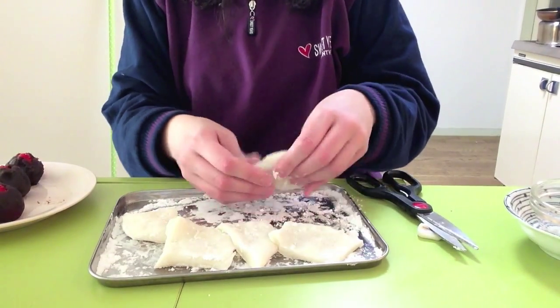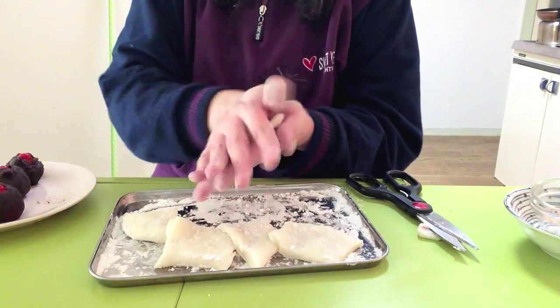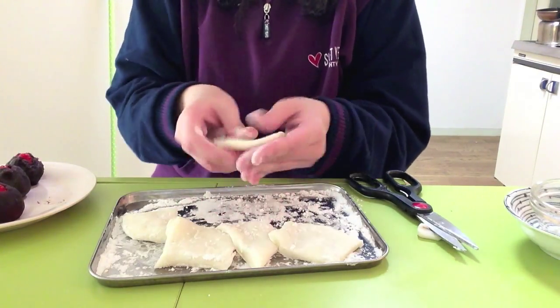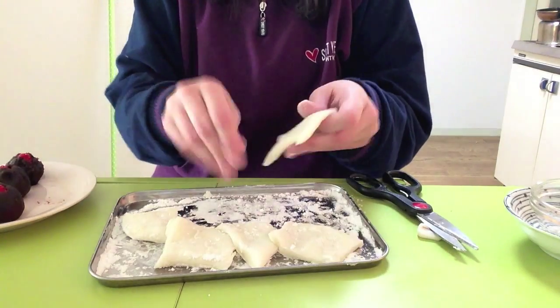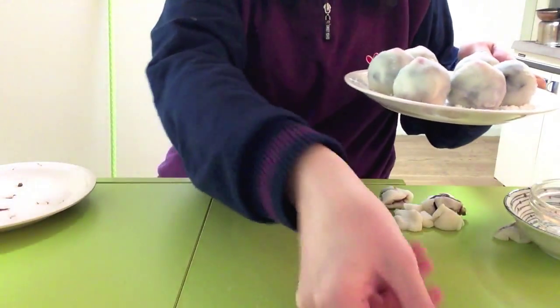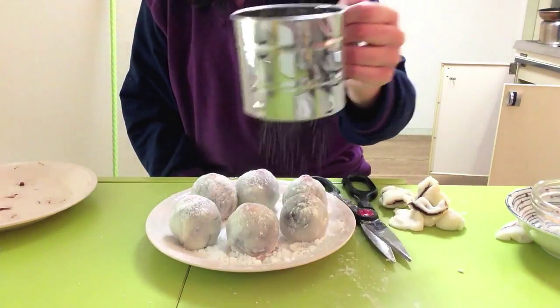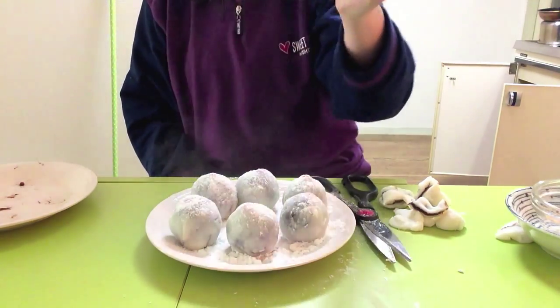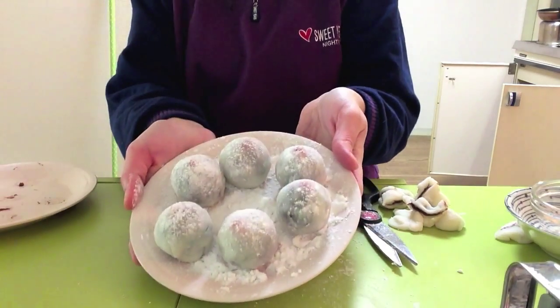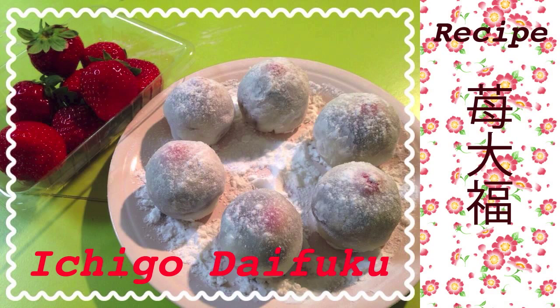Repeat until you finish all the ingredients. Now sprinkle them with a little bit of potato starch, and mission completed — now you have six sweet and juicy Ichigo Daifuku! I hope you enjoyed the recipe and let me know if you make Ichigo Daifuku. See you next time, bye bye, thanks for watching!